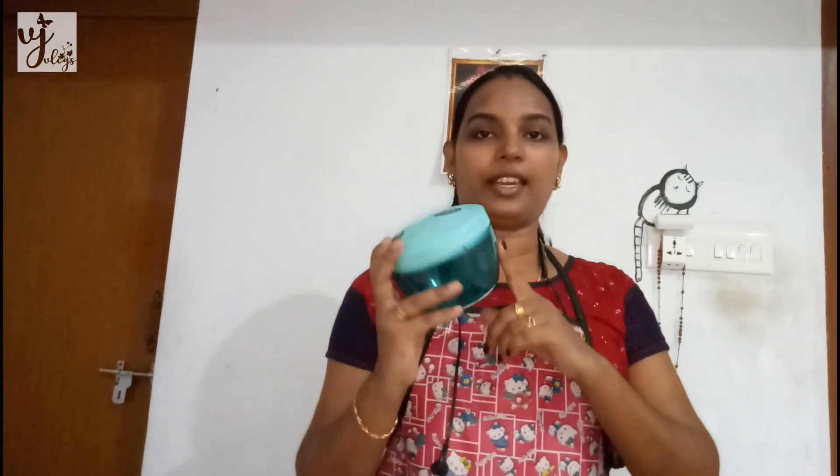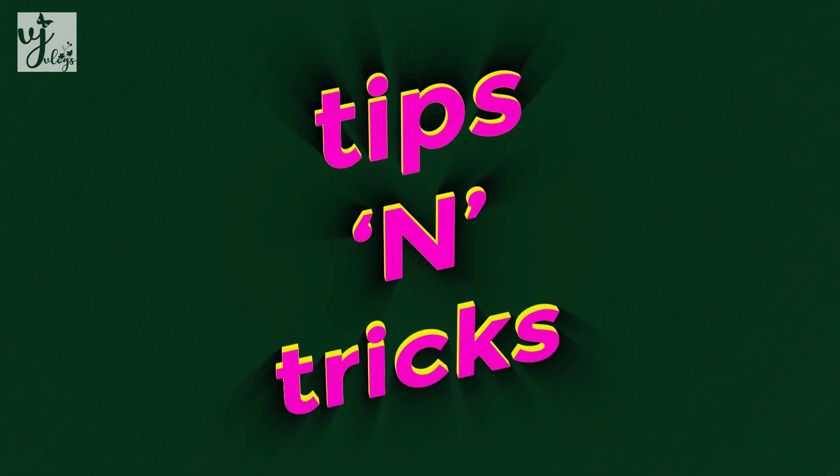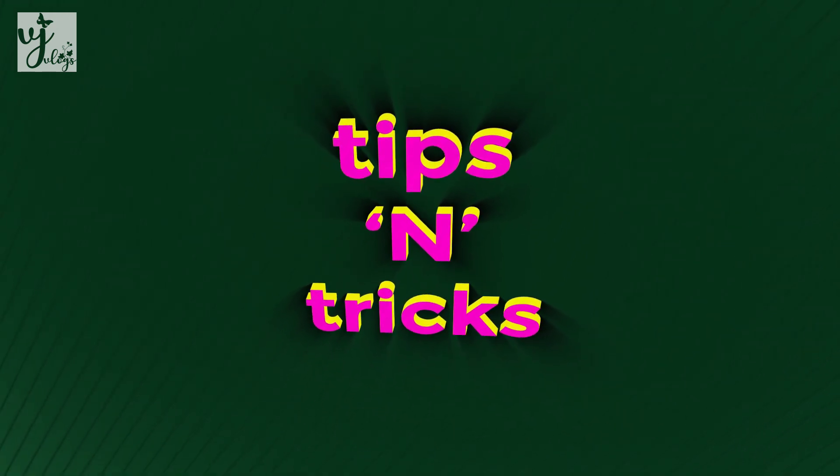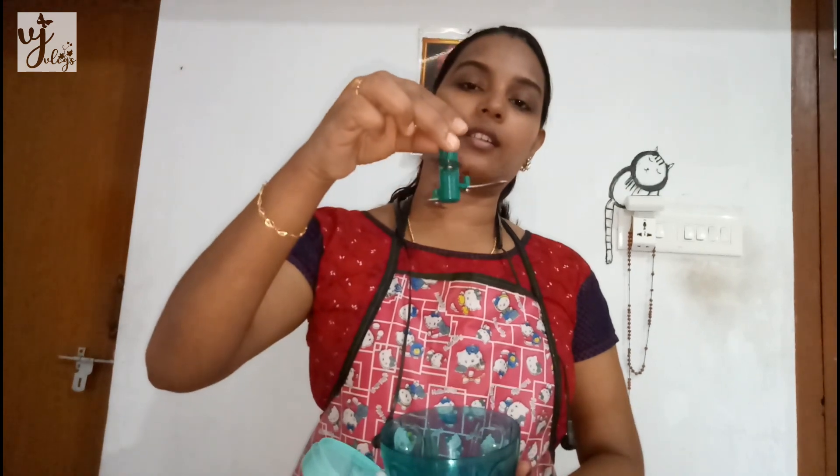I'm going to show you a metal kitchen item for 24 rupees. I'm going to show you all the vegetables. The kitchen item is made to cut all vegetables in the kitchen.